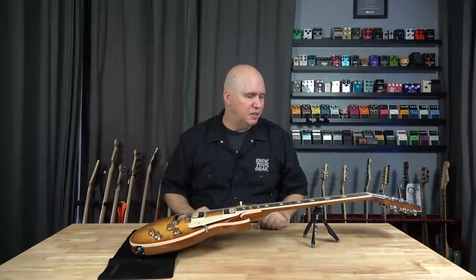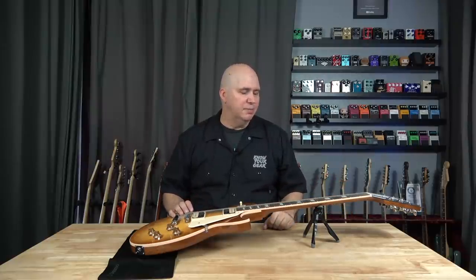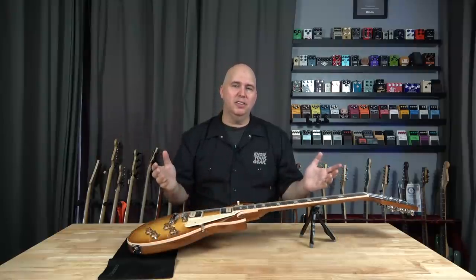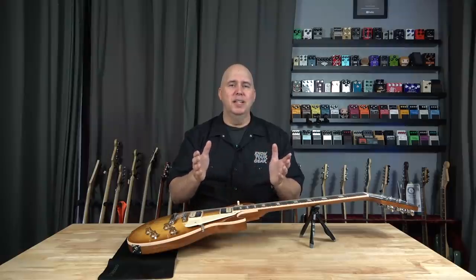As always, I want to thank the returning viewers for coming back and checking out the channel. If you're new to the channel, don't forget to hit the bell notification and subscribe if you want to see other videos like this. And as always, thank you so much for your time. Until the next time — know your gear.